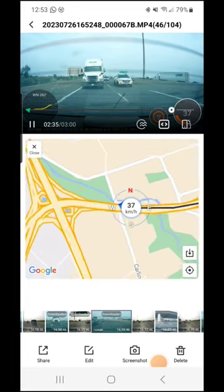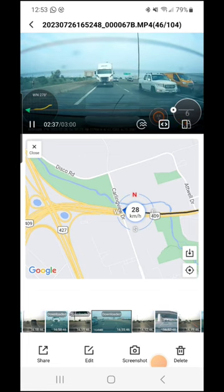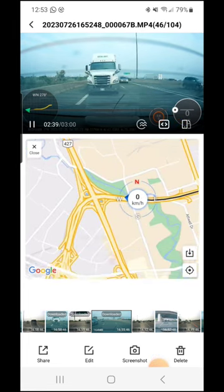Here's the same section of Highway 409 looking through the rear camera. You can see I've downloaded this one so I've got the GPS data available for that one too. As that truck comes up behind me, I am able to read its license plate.